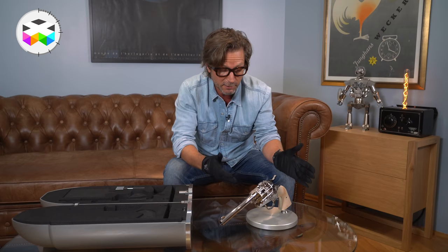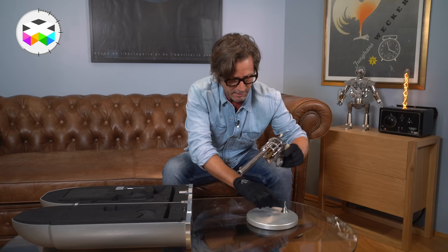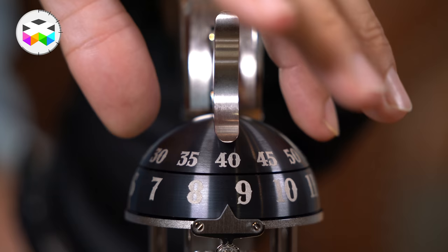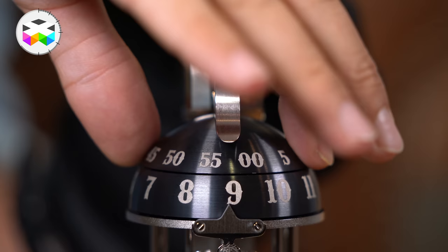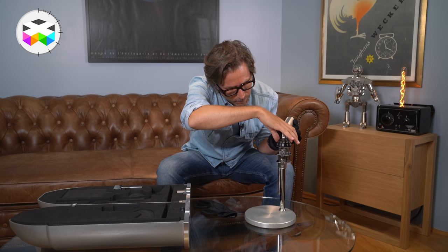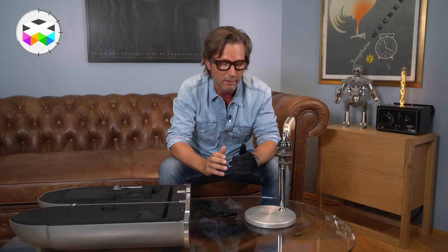I do like that you have both display options. So how do you set the time and how do you wind it? It's pretty easy. I'll put it back in vertical position — that makes it much easier. To set the time, you simply use your hand to turn the minute disc, and as you can see the hour revolves as well. Obviously if you need to change 11 hours it might take a little bit of time, but that's just fine.